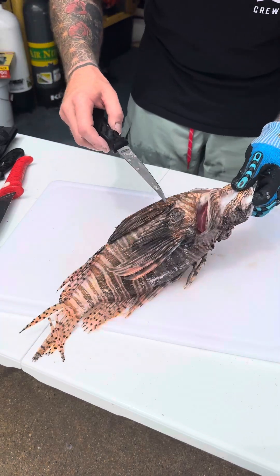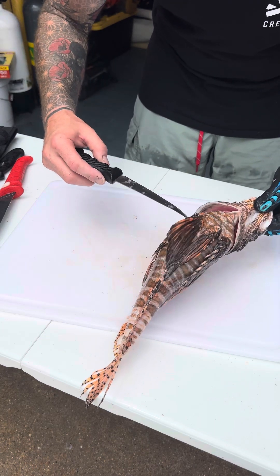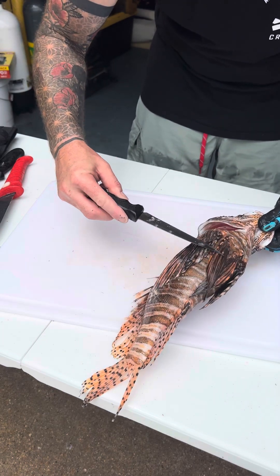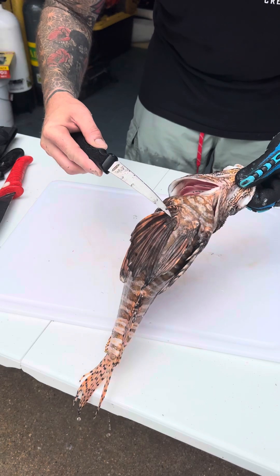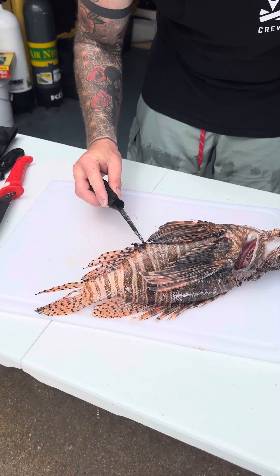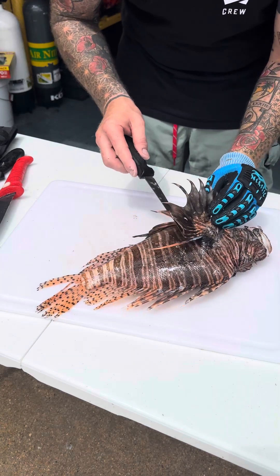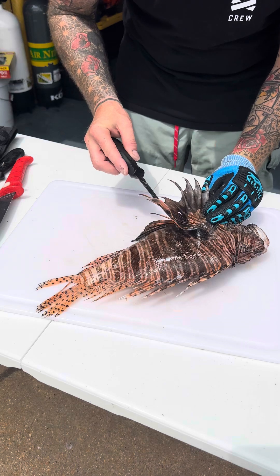The venomous spines are located here on this fin and here on this fin — there are one-inch ones here, you can see how it starts to come out — and then there are three down here on the anal fins. A lot of people think the side pectoral fins have venom, but they do not; they're just fanned out.